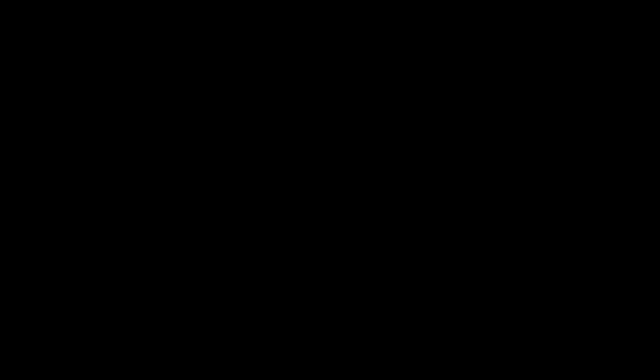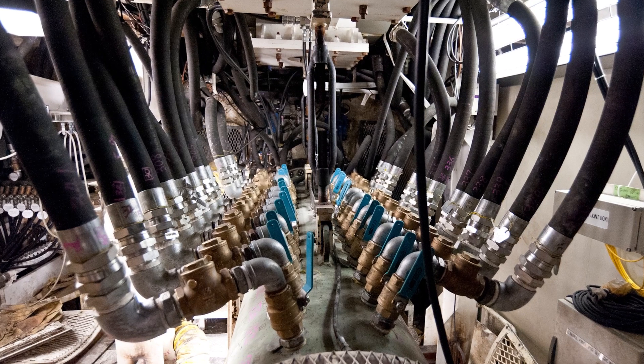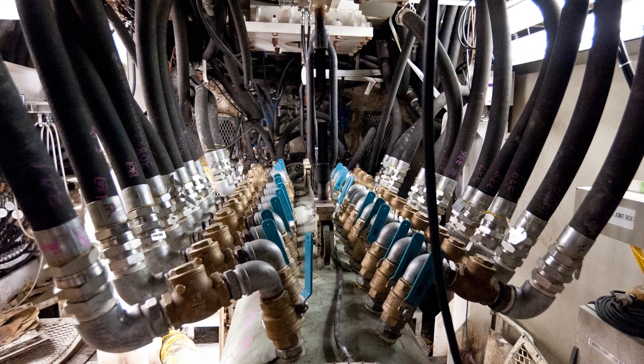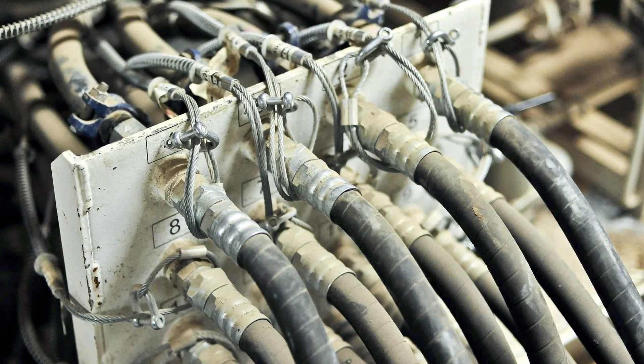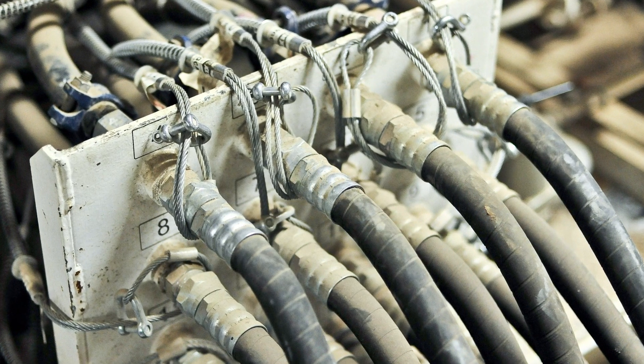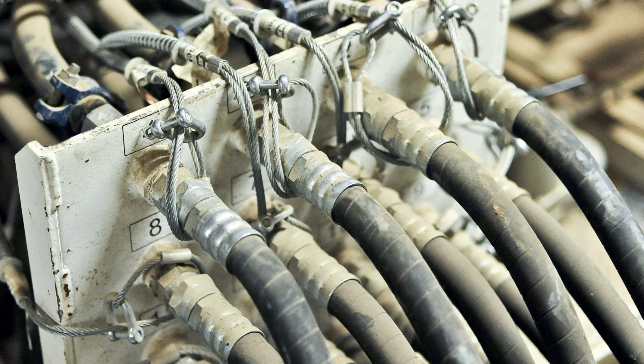While that work is going on, we're reconnecting all of the hoses, electrical cables, jacks, and other equipment in the TBM. When those are all reconnected, we go through a testing and commissioning period and then we will resume tunneling.